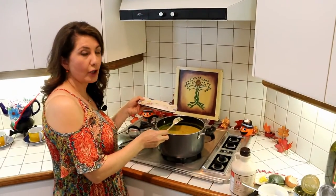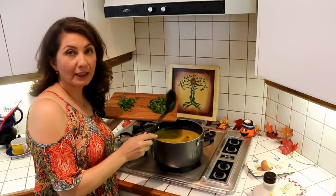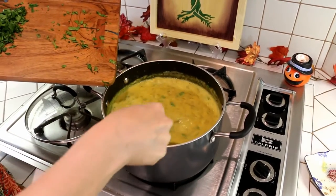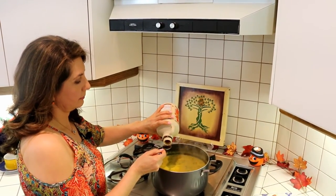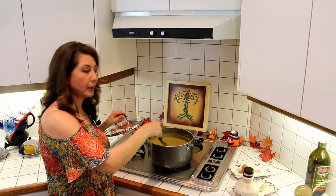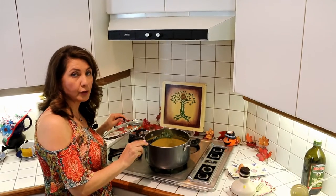Now we're going to add the salt and the lemon zest. Last but not least, the spinach. We're going to add two spoonfuls of the maple syrup. We're going to allow this soup to brew and simmer on low to medium heat for about another 20 minutes to thicken.